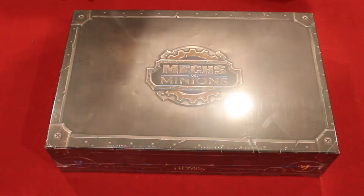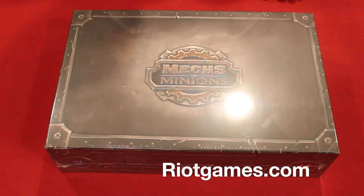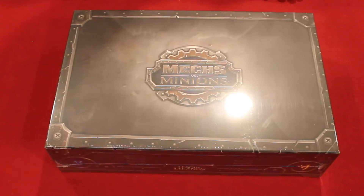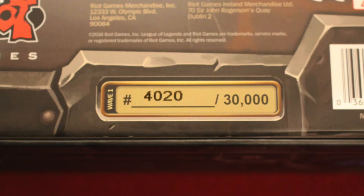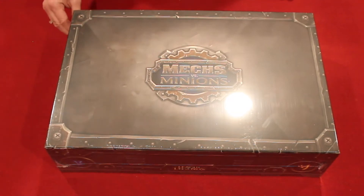Today we're going to do our first unboxing video. We picked a special game to do this with — Mechs vs. Minions. If you're not familiar with it, it's kind of hard to get. You can only order it through Riot Games' website. They're the makers of League of Legends, and they kind of came out of nowhere and said they were making a board game. They built up a lot of hype and sold it in limited quantities — only 30,000, with 15,000 in the first shipment. We scored one; I believe we're number 4,000-something because the box is numbered. Then 15,000 more were sent in December, and they'll hopefully reprint it again in the future. So let's start with our unboxing.